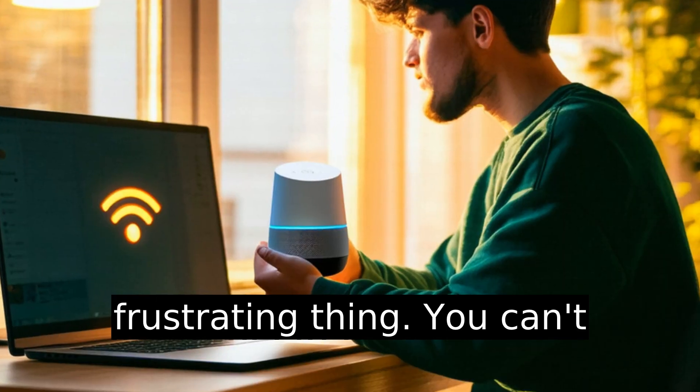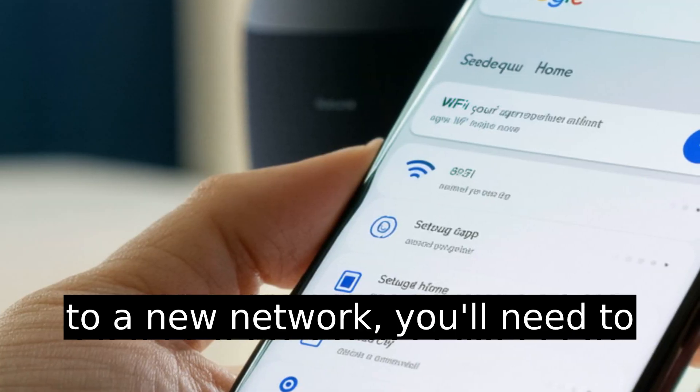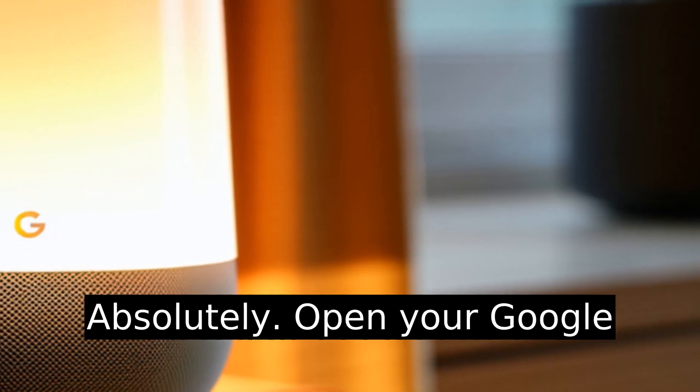Here's the frustrating thing: you can't just update the Wi-Fi on your Google Home. If you've changed your router, password, or moved to a new network, you'll need to reconnect it from scratch in the Google Home app. Slightly annoying? Yes. Doable? Absolutely.